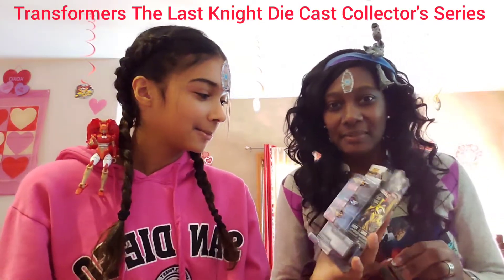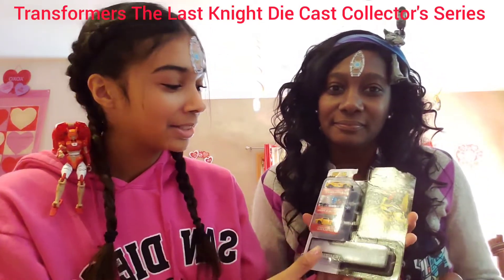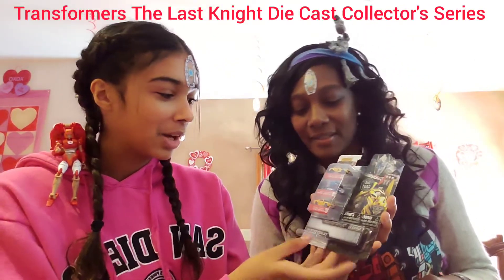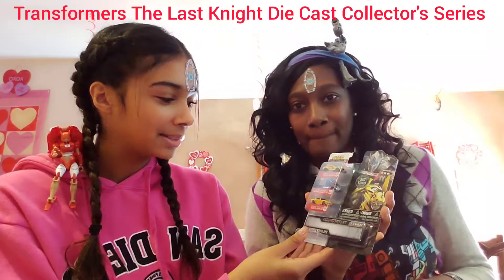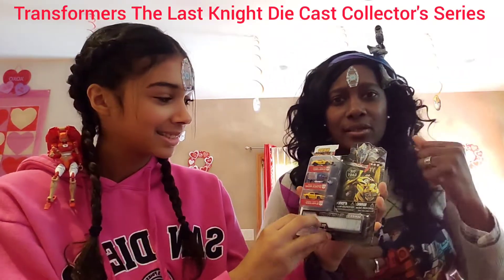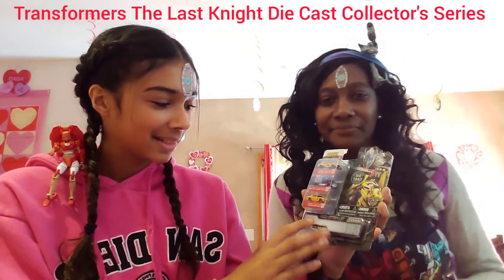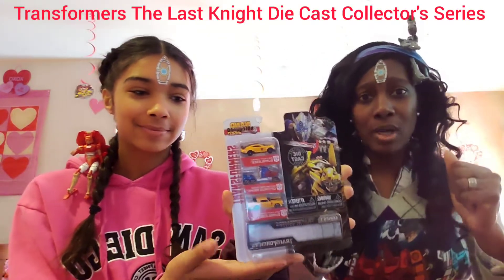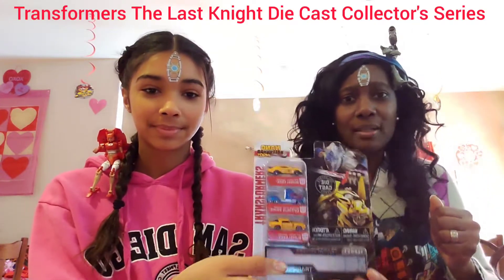Tron and Alita, what's up? The cars are a 2016 Chevy Camaro Bumblebee, a Western Star 57,000 XE Optimus Prime — Chevy, like a rock — and then we have a 1977 Chevy Camaro Bumblebee again.